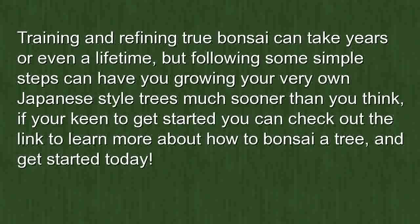If you're keen to get started, check out the link to learn more about how to bonsai a tree and get started today.